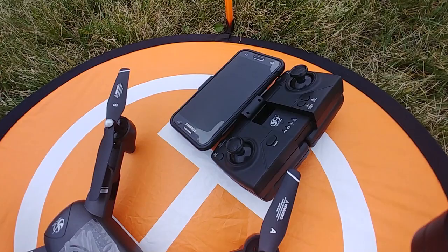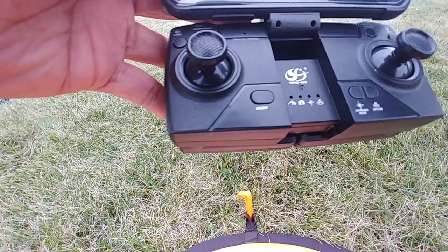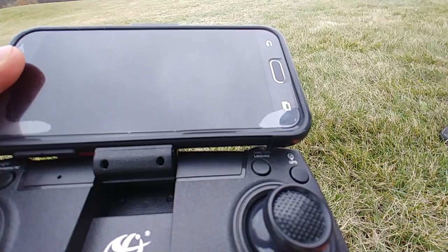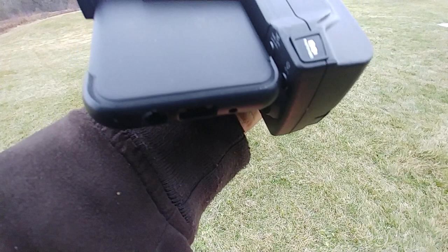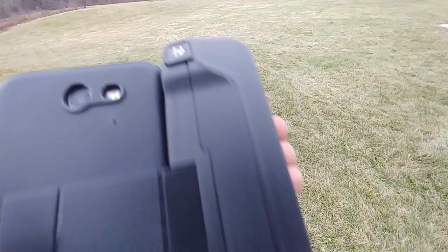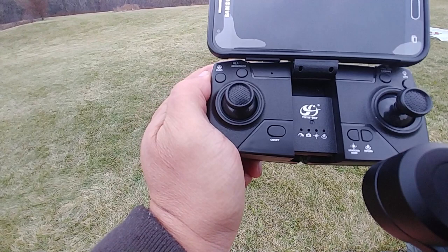And this is the remote controller. It has a lot of buttons: on and off buttons, headless mode button, return button, GPS button, landing and takeoff button, geomagnetic button, and gyro button. On this side it also has the photo/video button and the speed button. So there's a lot of buttons to pick up.